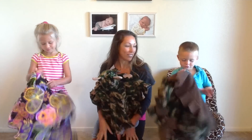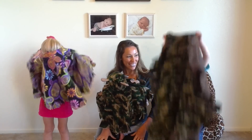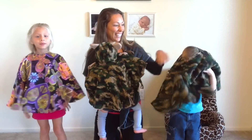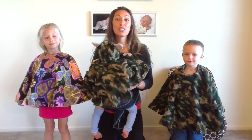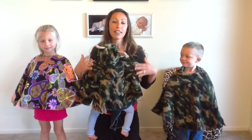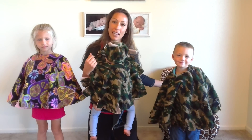Let me see how easy it is to put your poncho on. This is how you put on your poncho. Then I realized that it's so much easier for the car seat as well, because you're not supposed to wear big bulky jackets in your car seat because it loosens up the straps and doesn't make it as safe.